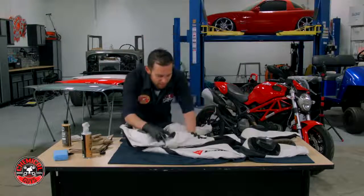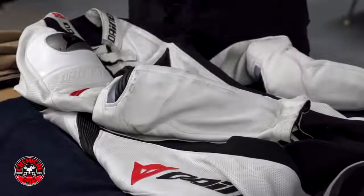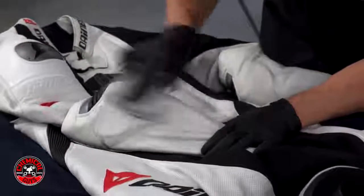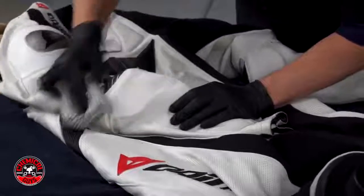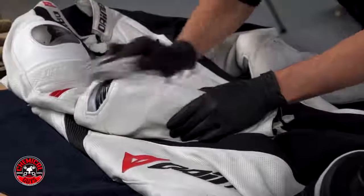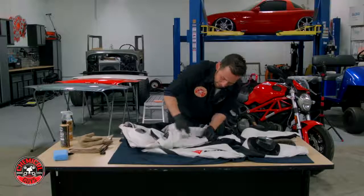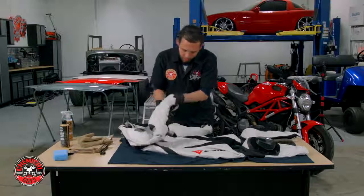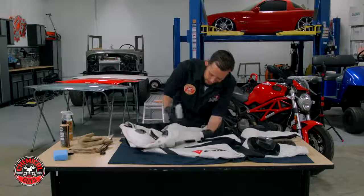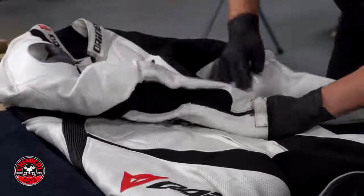Look at the difference right there — we're getting a nice, beautiful white color just off the top of the shoulder. Now let's move our way down to the bottom. Down here there are some black scuff marks from leaning on the tank, so let's try and clean those as well. I'm going to use this little sponge. If you want, zip up your sleeves and stick your hand inside to hold the suit so you can clean all the areas without grabbing it in a weird way.